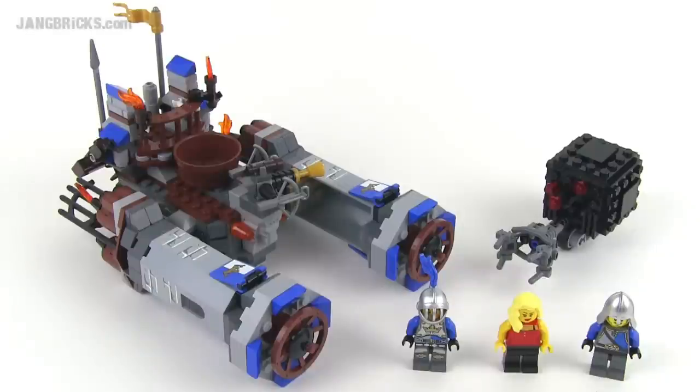Hey everybody, Jang here from jangbricks.com with a look at a Lego Movie set. This is called Castle Cavalry and it comes with 424 pieces. This is a two-in-one set, so let's look at some of the smaller stuff first so then we can focus on the two major builds.